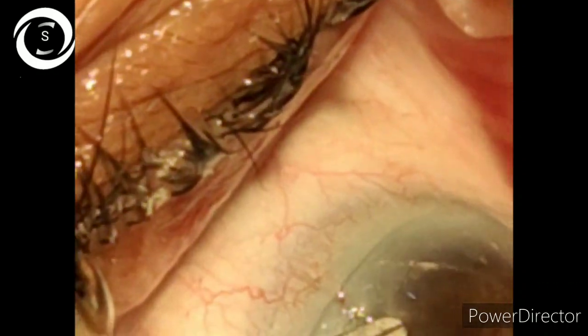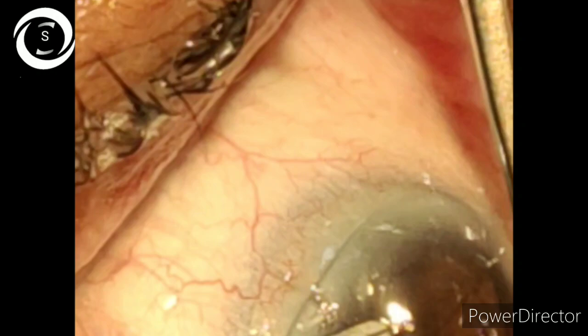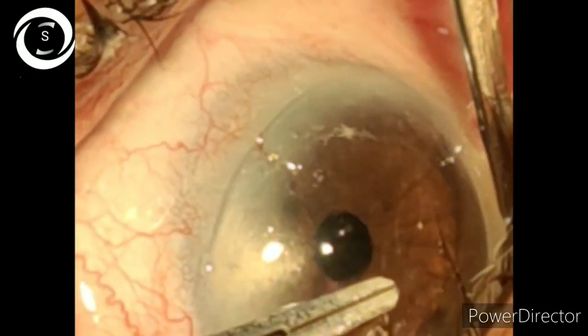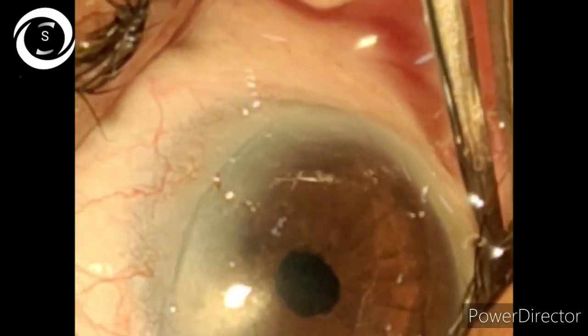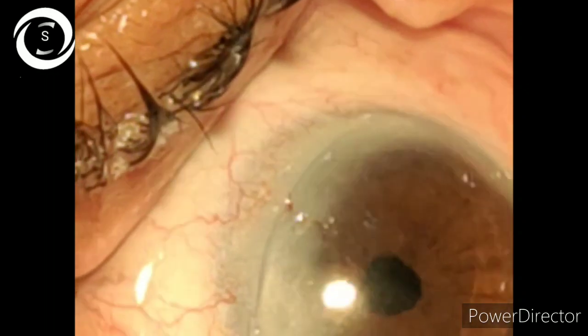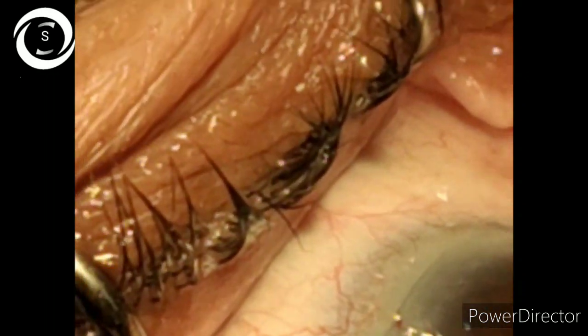end and then sweep it parallel to the cornea inferiorly. That's how minimal damage or minimal chance of wound closure occurs. Thank you very much.